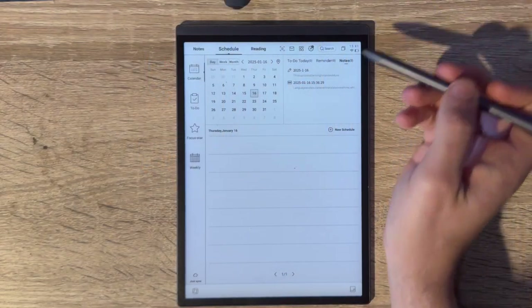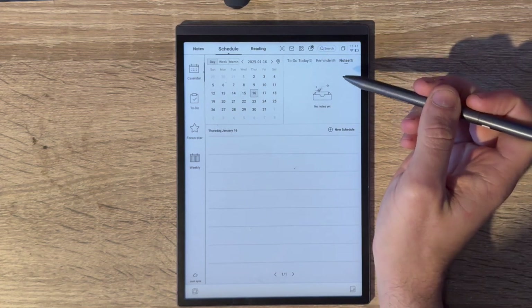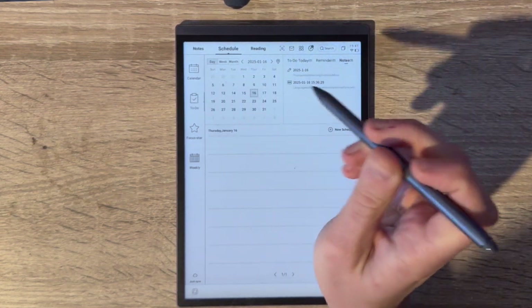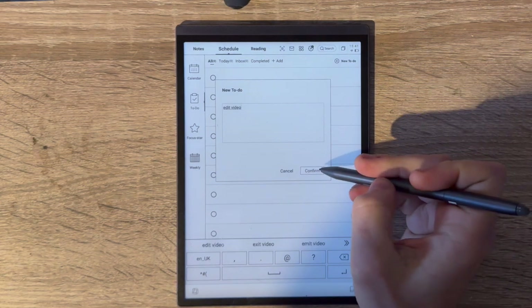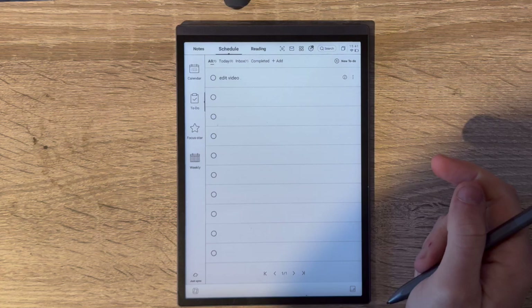The Schedule feature gives you a calendar with to-dos where you can add meetings and reminders. You can also view notes taken on a particular day, making it useful to browse past notes and meetings via a timeline. The main disadvantage is that the calendar doesn't currently sync with any third-party services like Google Calendar or Apple Calendar.